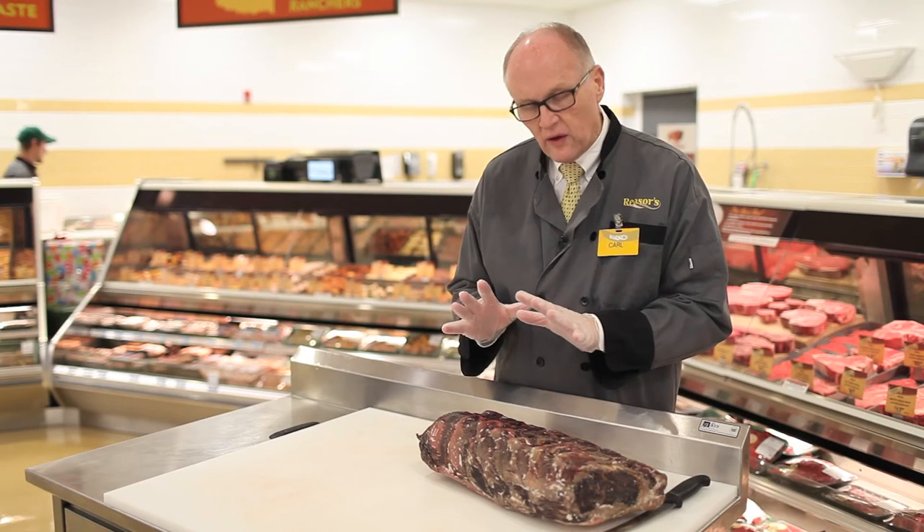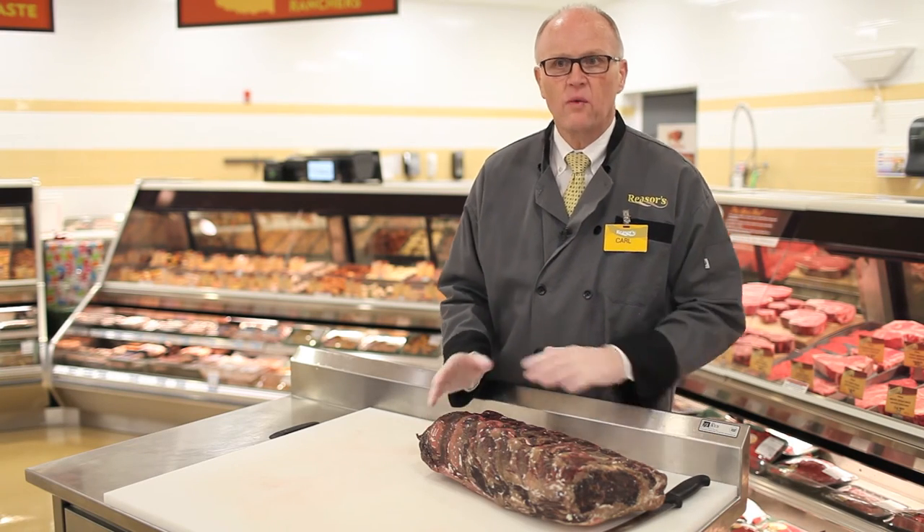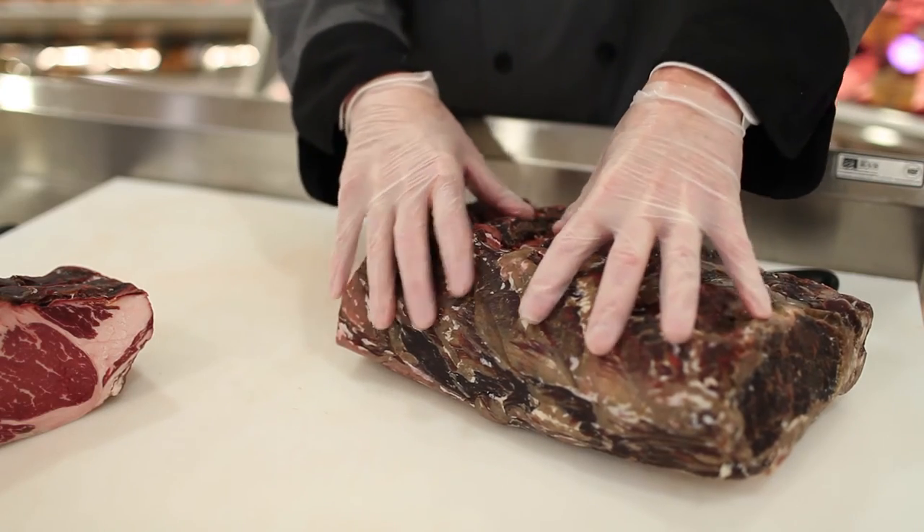This is where we want to get to — this is it. This is 21 days of aging. Look at how beautiful that is. That bark all over it has pulled that moisture out and it's going to deliver a great flavor profile. We're going to cut this so you can see what the interior looks like. You can see the bark on there — and what happens to that? We cut all of that off for you. That doesn't go home with you, and you don't pay for that.